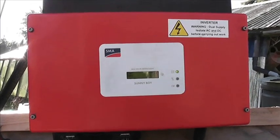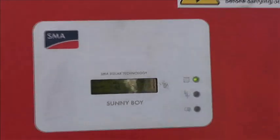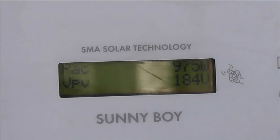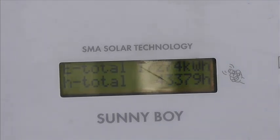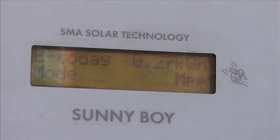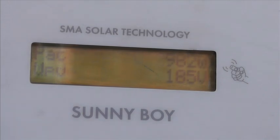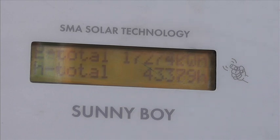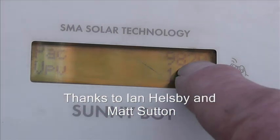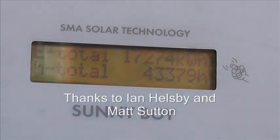Here's one working — this is an SB1700. You just tap the display like that and it lights up. We've got E-total, that's the lifetime total, and E-today is today's generation. We're in maximum power point mode and we're over 900 watts. The PV voltage is 180 volts. You just roll through those screens and those are the only screens.